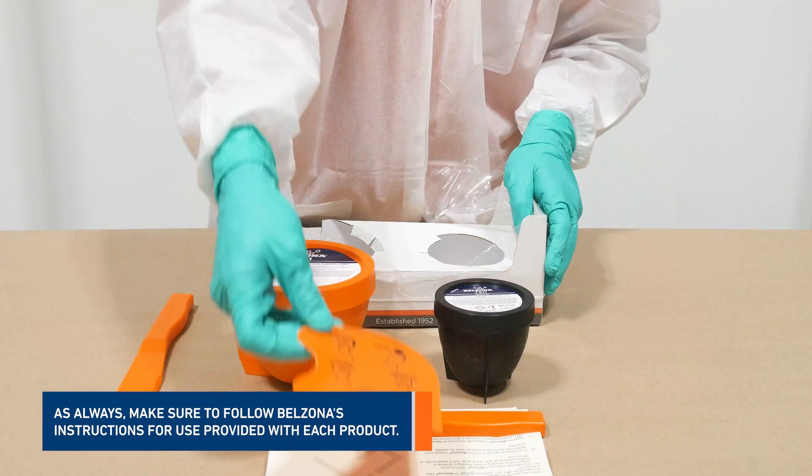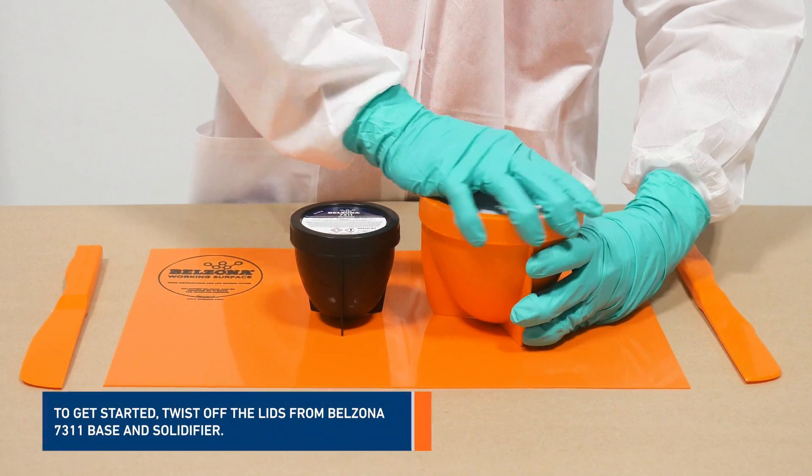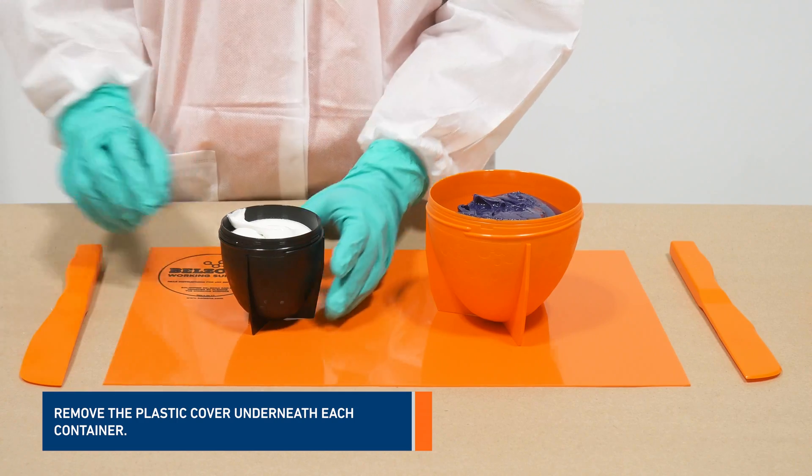As always, make sure to follow Belzona's instructions for use provided with each product. To get started, twist off the lids from Belzona 7311 base and solidifier and remove the plastic cover underneath each container.